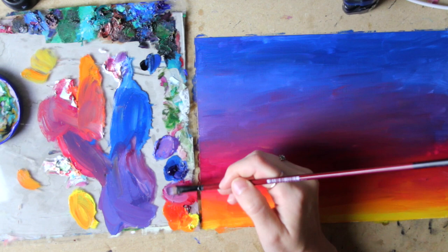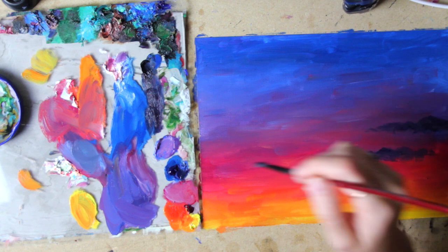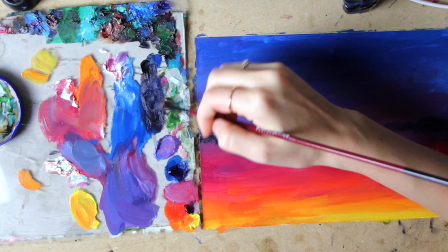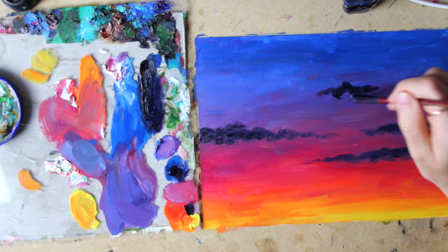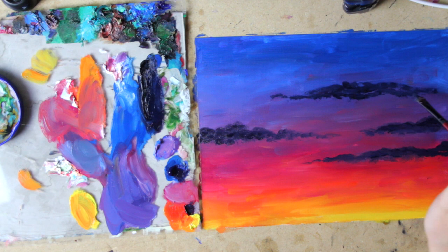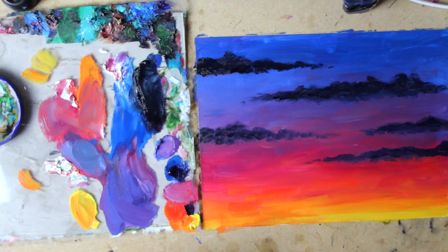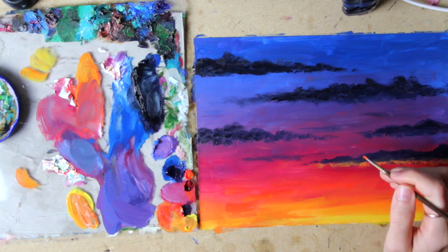Next it's time for the clouds. I mixed ivory black with a bit of phthalo blue and alizarin crimson and proceeded to paint the clouds, which are going to be dark because it's a darker sunset — it's evening, and these clouds are a bit more shadowed. The clouds higher up I painted even darker, so for the most part it was just ivory black. Then using some of the warmer sunset colors, I painted those colors reflecting off the bottom of the clouds. The higher the clouds, the more red and alizarin crimson I added.